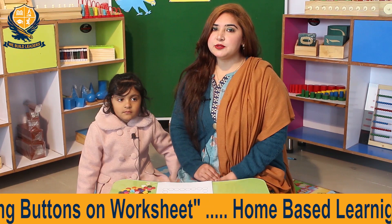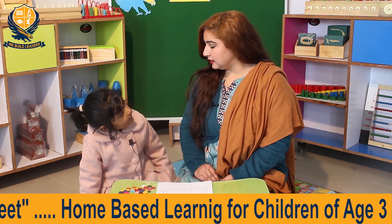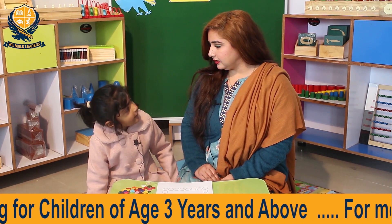For this activity, Anaya is with me. How are you, Anaya? I am fine, thank you. Are you ready? Yes. Shall we start our activity? Yes.